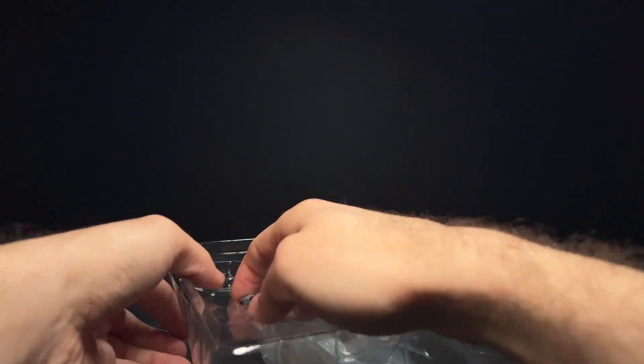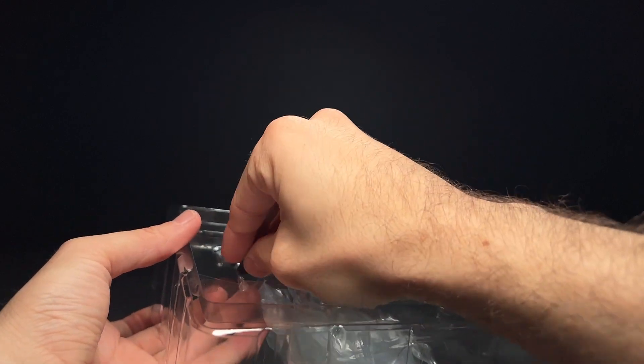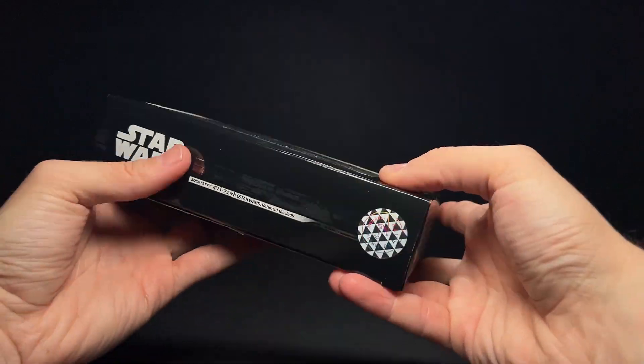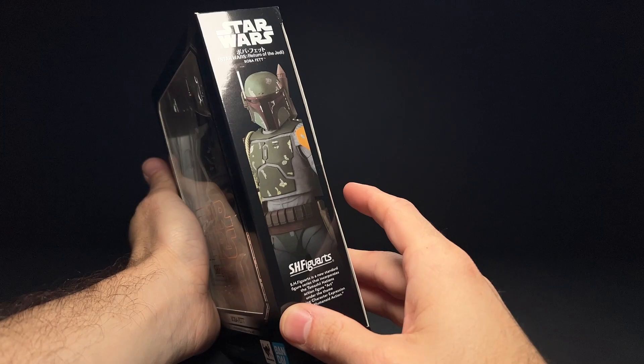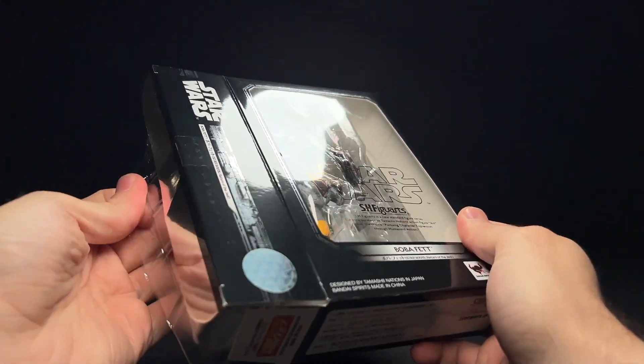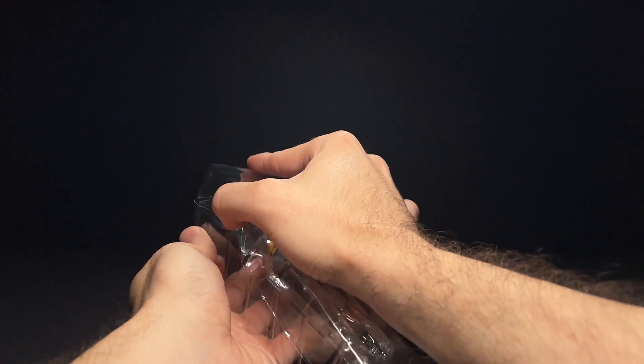What's cool about the Mafex is the hands come on little plastic pegs so you don't lose them. They didn't really stay on that well, but you can store them like that, and when you switch hands out you have somewhere to put them. He doesn't come with that many accessories — just three alternate hands. He had the two fisted hands in the box initially, but as you'll see, Figuarts is known for having lots of alternate hands, and alternate heads sometimes as well.